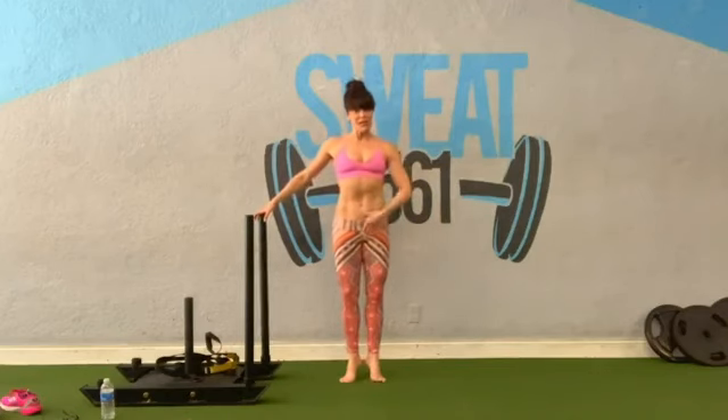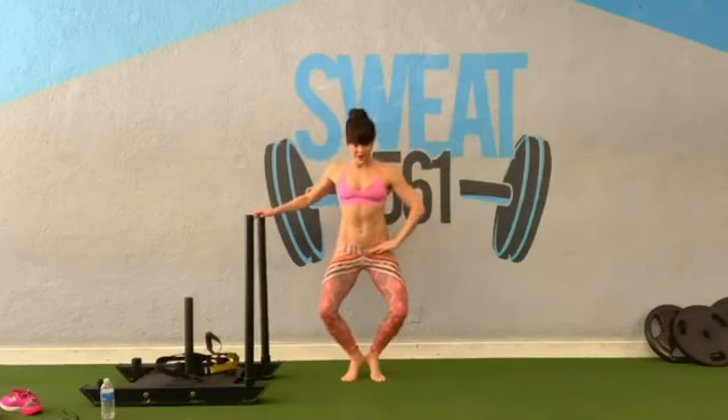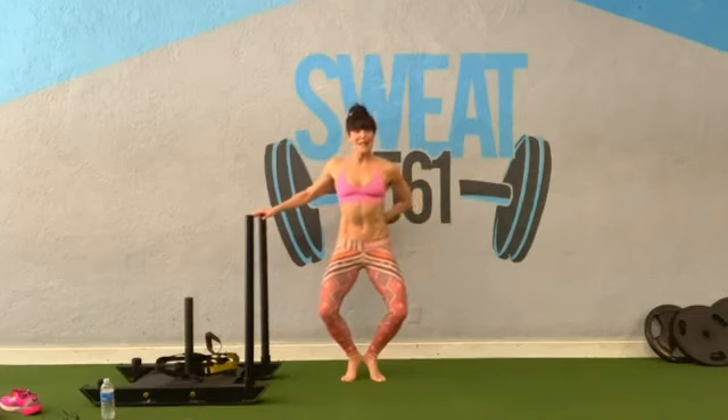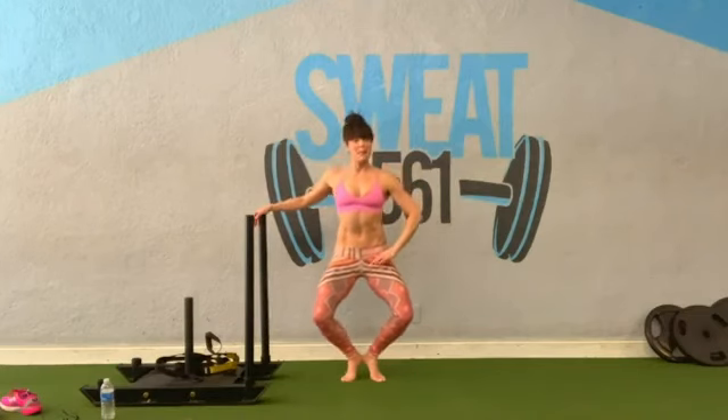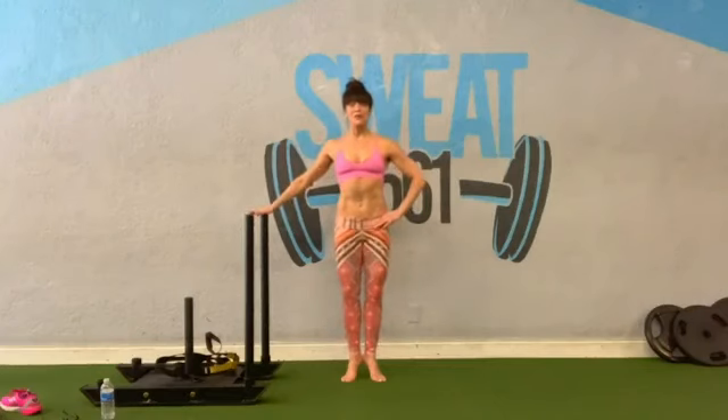Start with your head right down the bar. Heels together, toes apart, small V. Lift your heels up about two inches. Squeeze your sit bones together. Seat sinks down towards your heels. Keep the heels lifted. Abs are pulled in, shoulders pull back. Tailbone points down toward the heels. Sink a little bit deeper if it doesn't bother your knees — if not, shorten your range of motion. Start all the way to the top, squeeze your inner thighs together.